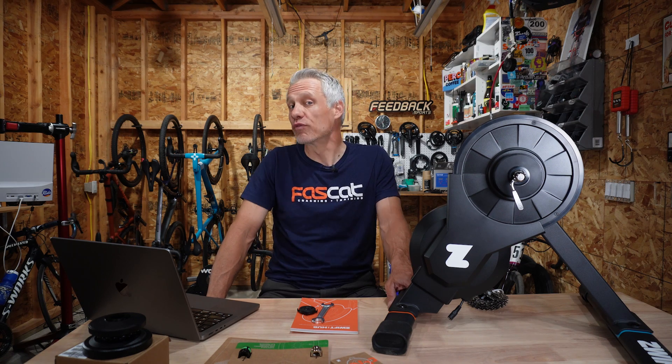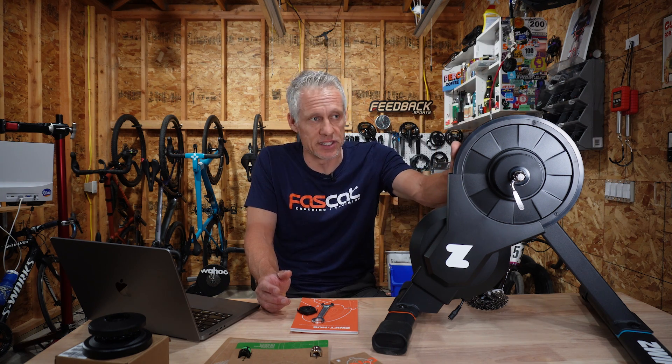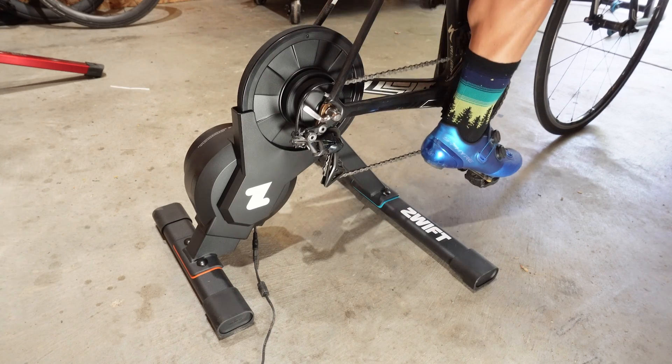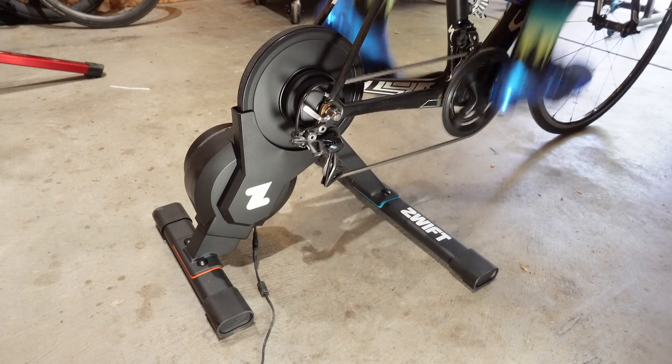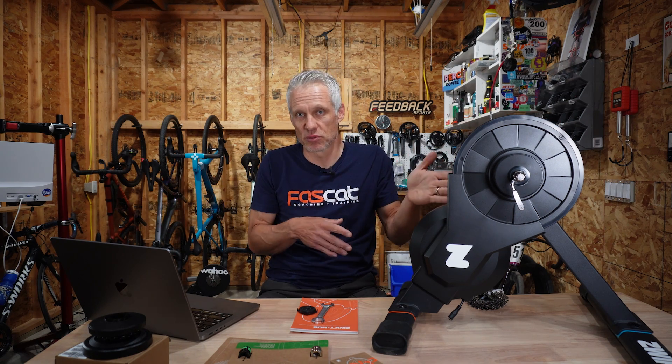For power accuracy, I've ridden this a couple of times and tested it against a trusty Stages left-arm meter — they were in ballpark with each other. I'll be doing a lot more power testing and a full review later down the road. But it seems to me that if you're getting this as your first ever trainer, it's good enough for the money. It's an excellent deal for convenience — being able to pop on one bike with a minimum of mechanical work. It's also a good solution if you're in a household with multiple bikes where some people have 10 speeds, some have 12 speeds, some are quick release, some are thru-axle.